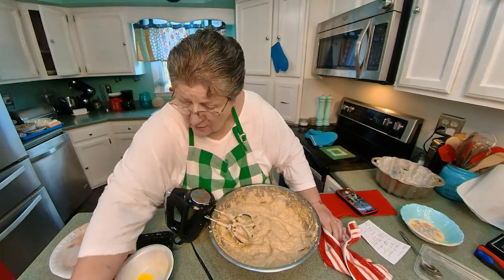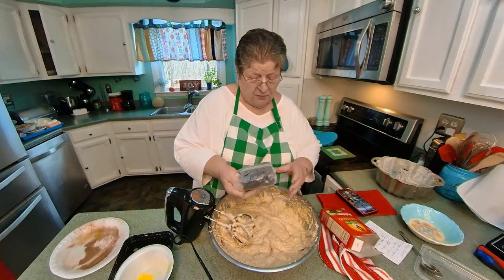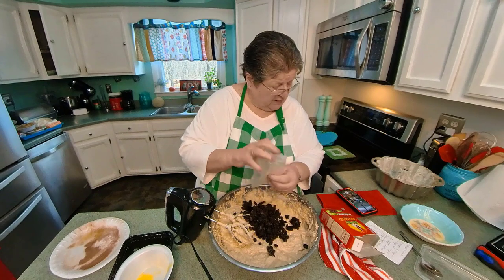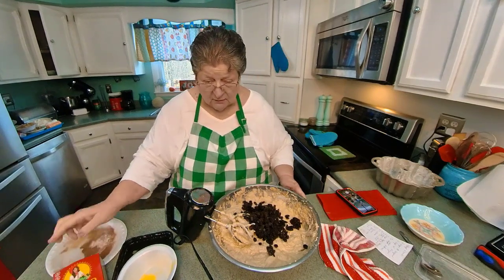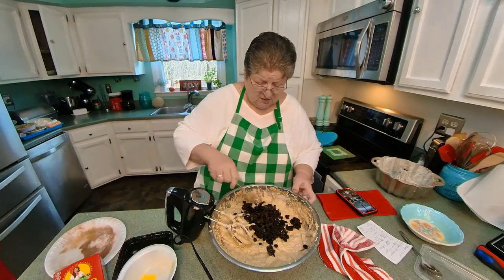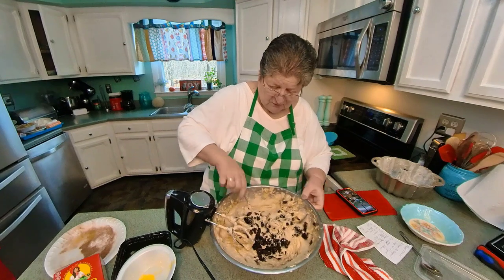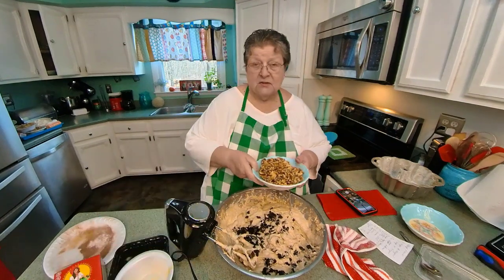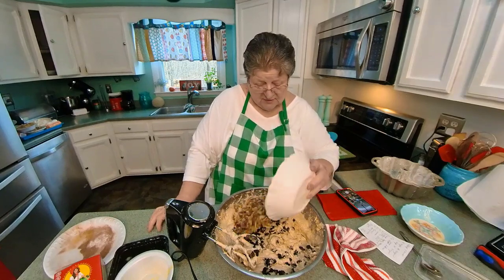Now I think that's been beat enough. Let's put the raisins in. It calls for two cups of raisins, but I put the whole box because it's 12 ounces and that's not quite two cups — I hate to open another box just for a few, so I just put the whole box. And the nuts — I'm using walnuts. You can use pecans, any kind of nuts you want. It's two cups.